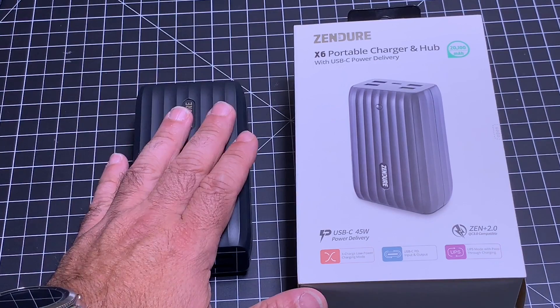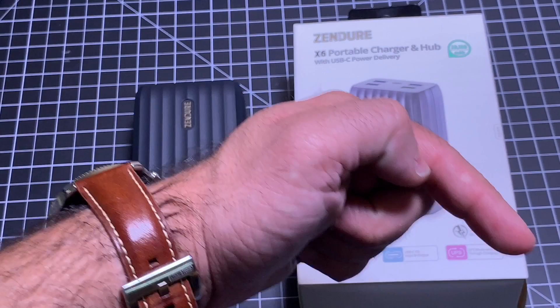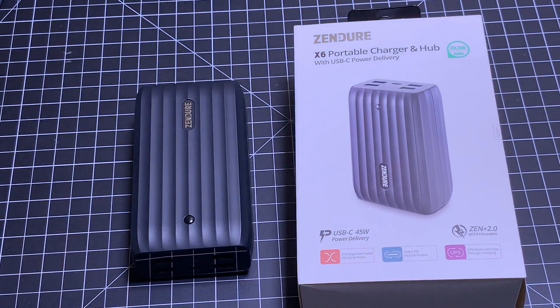That concludes our review of the Zender X6 portable charger and hub. Make sure you smash that subscribe button, give this video a thumbs up, and I'll see you in the next one.